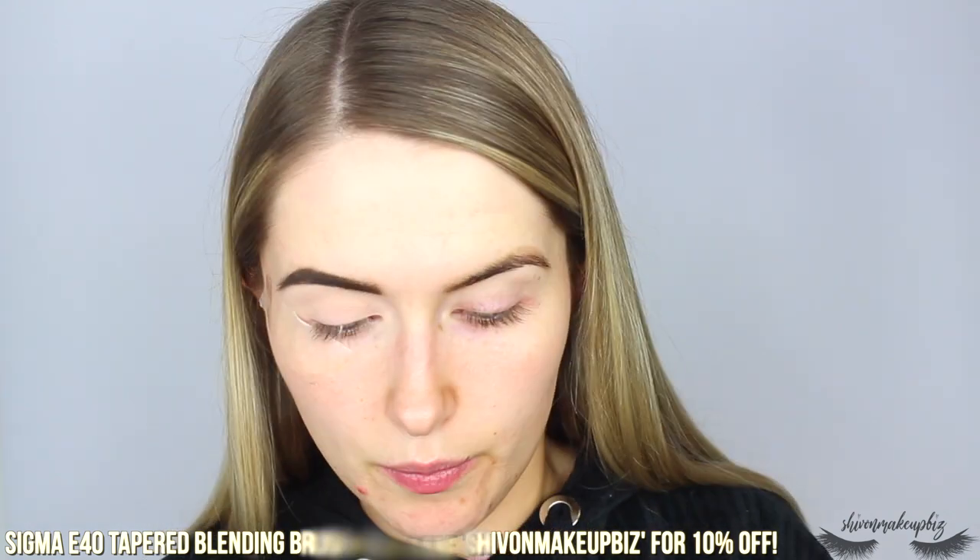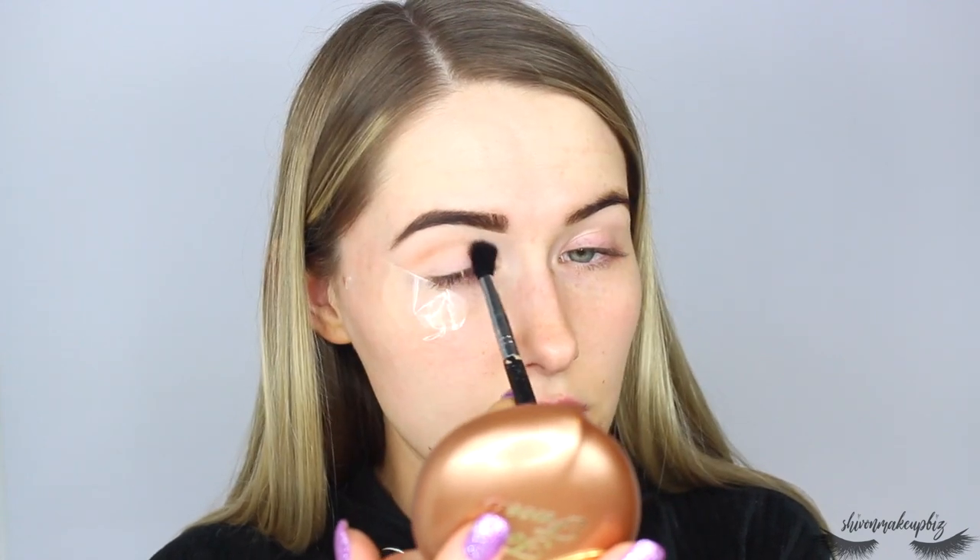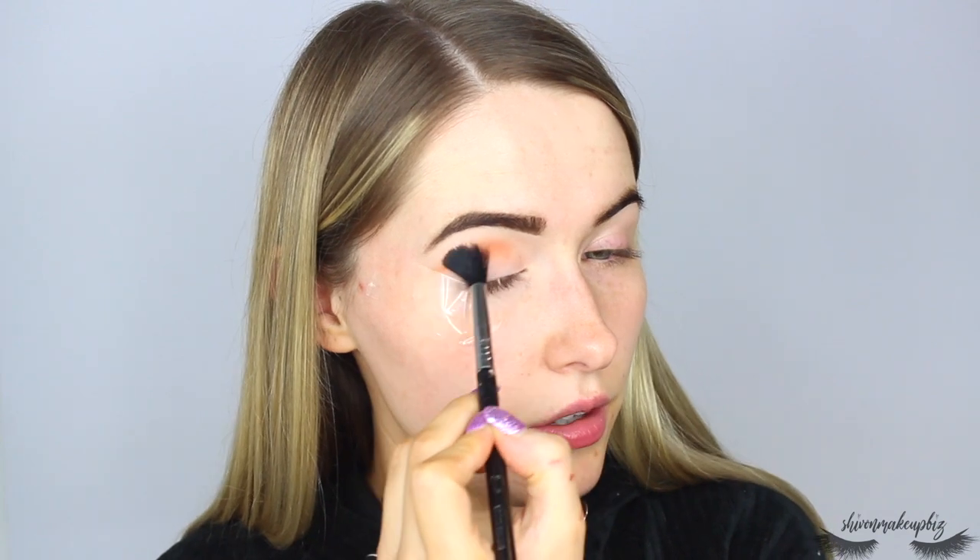Now for eyeshadow. I'm taking the shade neutral — a warm dark beige-brown, the main transition shade in the palette — on a Sigma E40 tapered blending brush. Rather than going darkest to lightest, I'm using the old-school method and starting with the transition shade. I'm lightly buffing this through the crease right to the inner corner, making sure it's really well blended at every step before moving on.